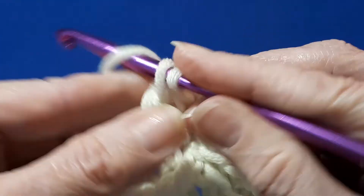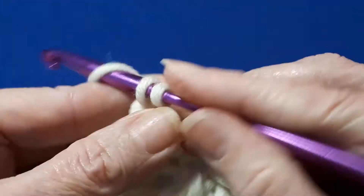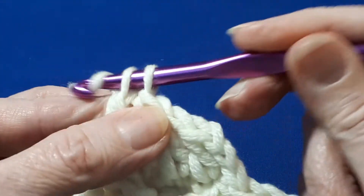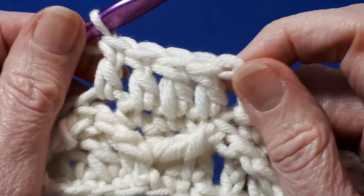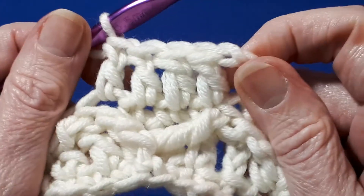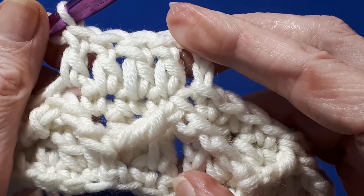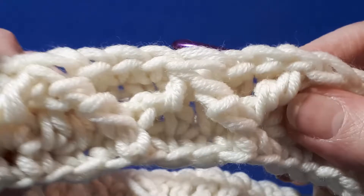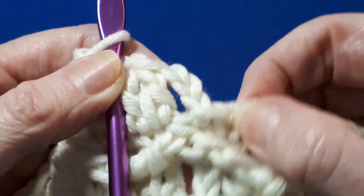Just coming back to the stitch count for the headband — it is a good idea to measure the length of chain around your head, and also check it after the first two rows to make sure it's the right fit. I think the 48 chains could be a little bit on the small side for some — it's probably better for a child. This is what your work's looking like now; it's created almost like a little zigzag effect.